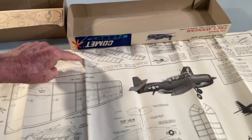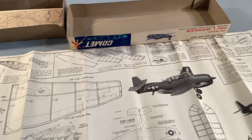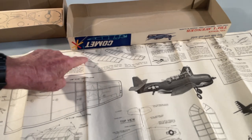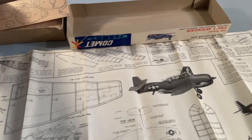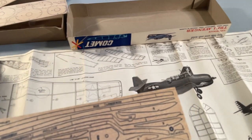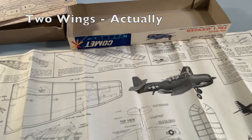Similarly, to build the wing and the tail, you would pin this part over the plans and glue it, and then glue the cut-out wing formers. There's a whole wing worth of them. And the tail is built in the same manner.